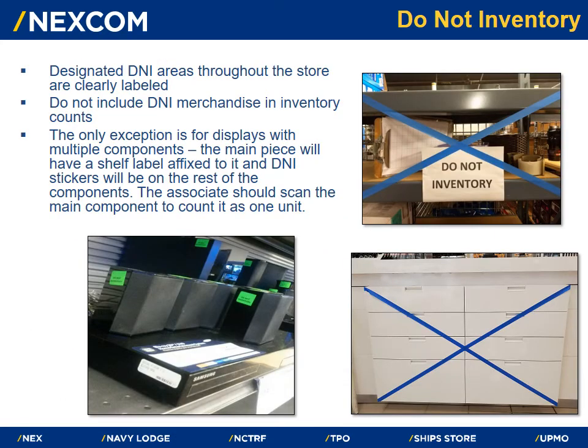There are designated Do Not Inventory, or DNI, areas throughout the store. These areas will be clearly labeled and do not need to be included in inventory counts. The only exception is for displays with multiple components — the main piece will have a shelf label affixed to it and DNI stickers will be on the rest of the components. The associate should scan the main component to count it as one unit.